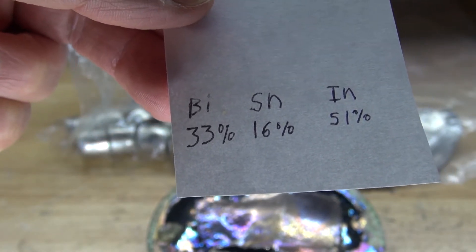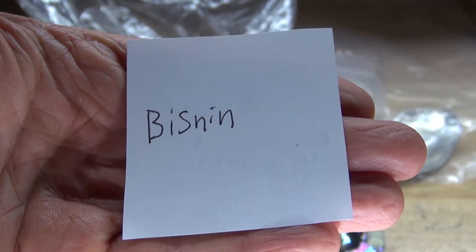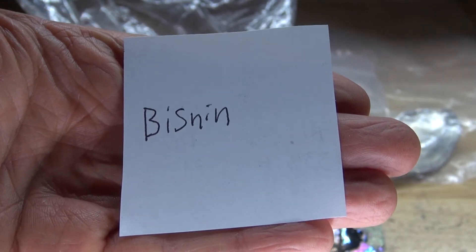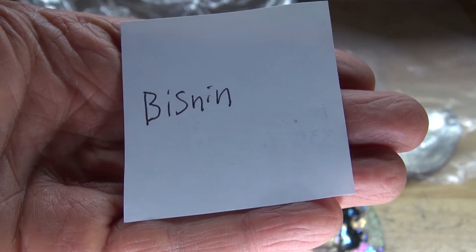You can also weigh out the percentage into grams. I wrote down 'bisnin' because that's the name I would like to call this eutectic alloy, even though it's called Fields Metal, but I like the sound of bisnin better. Just personal preference.